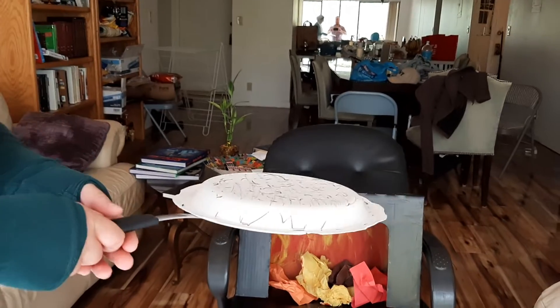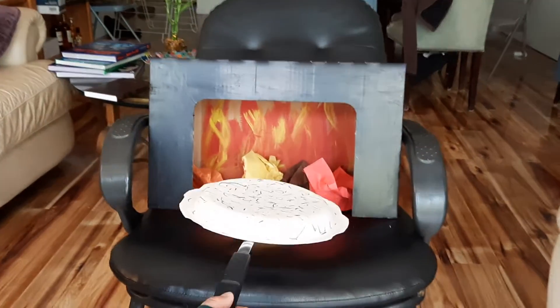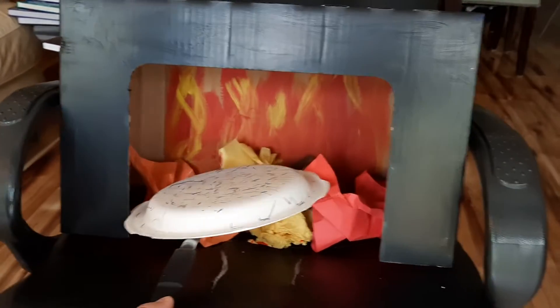Now to put the matzah in the oven we need a spatula. Ask your mommy and daddy if you can borrow one for your playtime. So I'm gonna put my matzah on the spatula like this. I'm gonna pretend the oven is so hot and I'm gonna put my matzah in the oven — shhh!